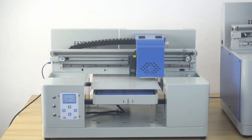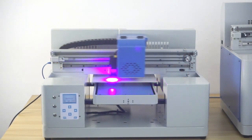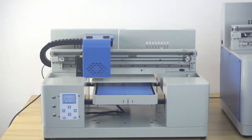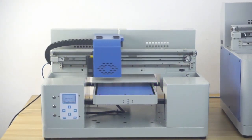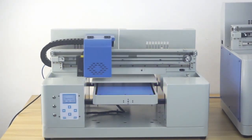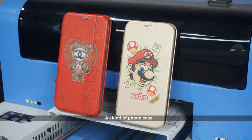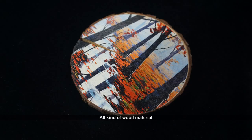Now we can take a look at the printing process from this printer. This industrial grade UV model can print on many kinds of products and materials — for example, all kinds of phone cases, wood board, acrylic board, golf ball, different kinds of plastic, leather products, stone, metal, glass, and so on.